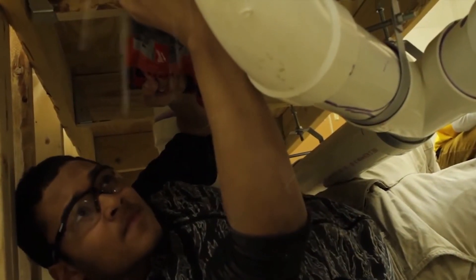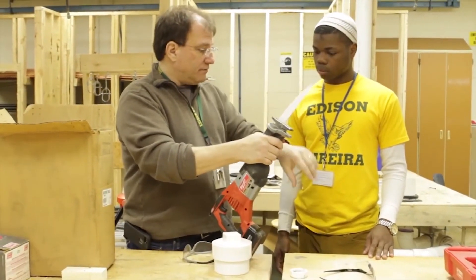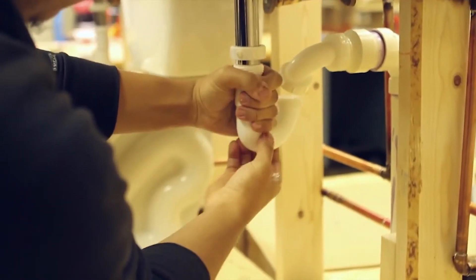When the students finish our plumbing program here, they'll be ready as an apprentice to go to work for a plumbing contractor. You can expect to learn mostly safety at first, and then you'll slowly get into learning about what each pipe does, how to cut it, how to put it together. Then you'll eventually start installing and repairing things. Whether it's a commercial contractor or residential contractor, they'll have the basic knowledge to go in and become productive almost right away, which is the goal.